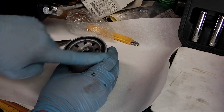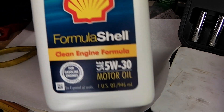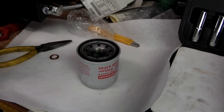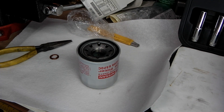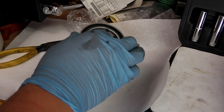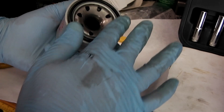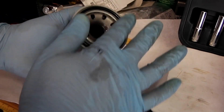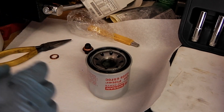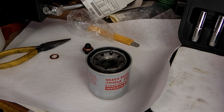The Nissan Quest uses 5W-30, which is what I have here. What you want to do is stick your finger in the fresh oil and just lube the threading and lube the gasket lightly. This helps prevent seizing and also makes it a lot easier to remove next time.